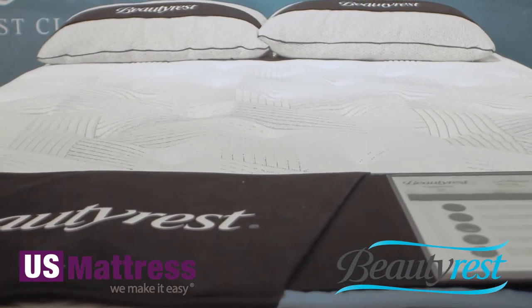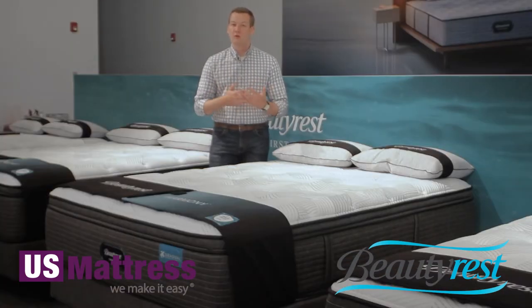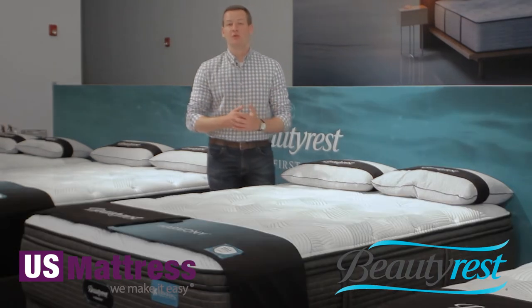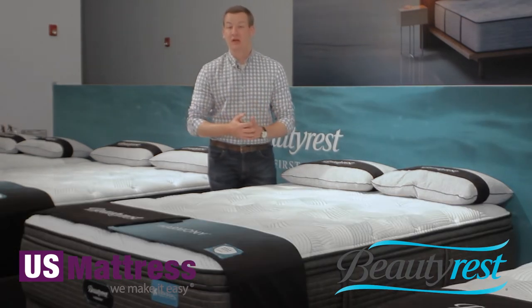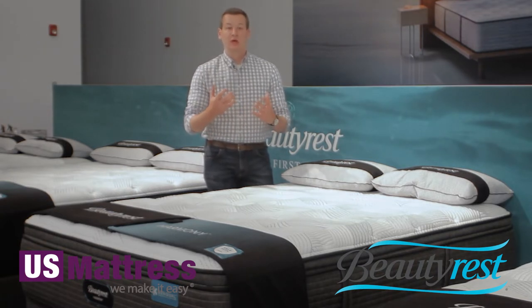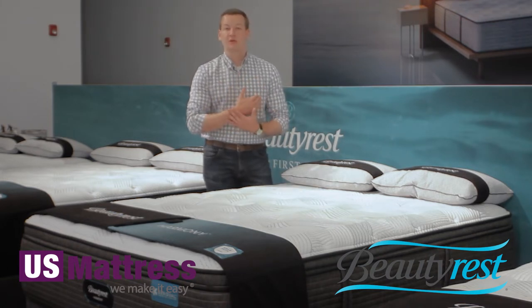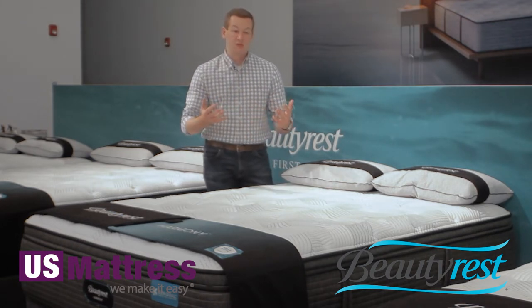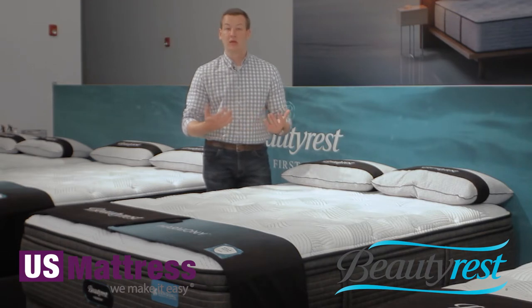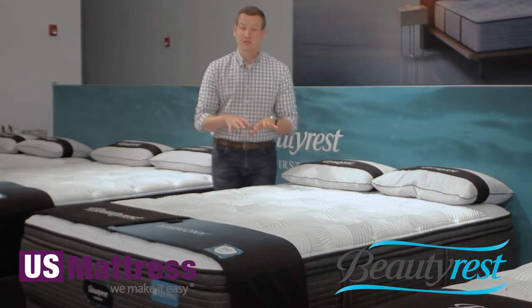Below that within this mattress, there are a little over three inches of polyfoam, which is basically industry standard today for pressure point relief. Pressure points are what make you toss and turn at night, so this polyfoam is going to help alleviate that — absorbing the weight of your body without cutting off circulation anywhere, just really making you all around comfortable to get a good night's sleep.